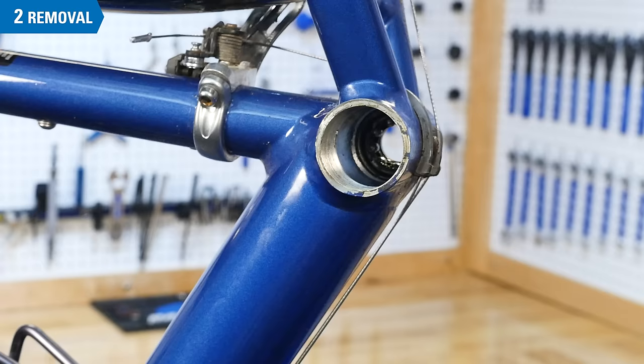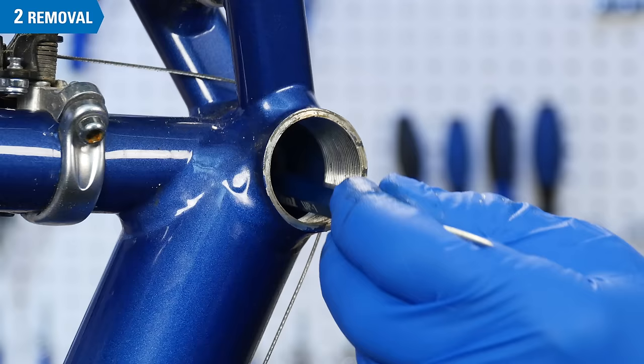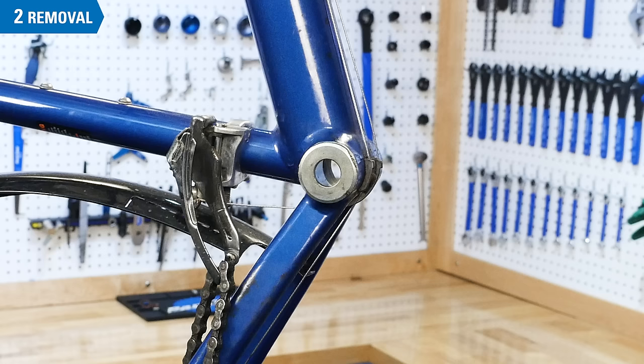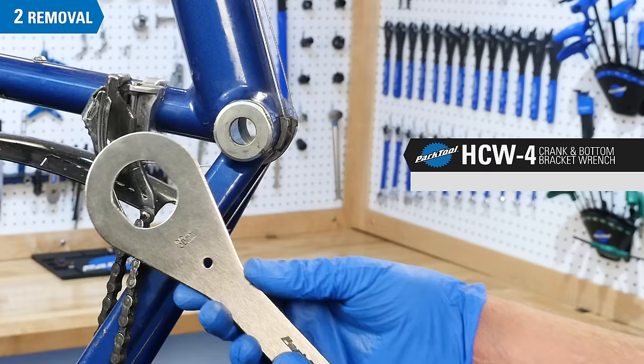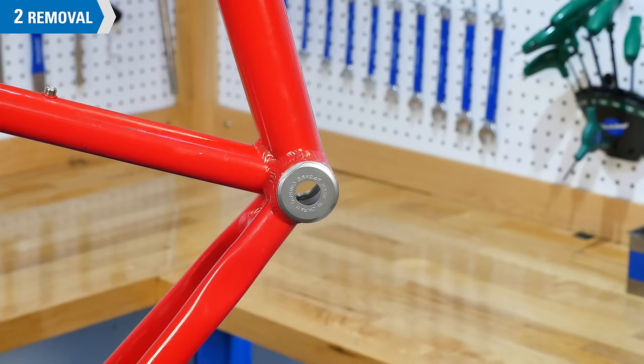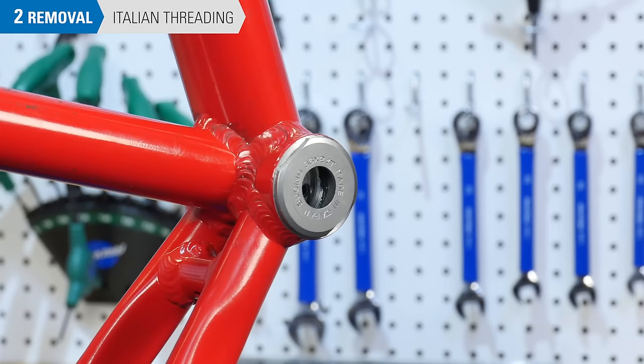Remove any protective sleeve from inside the shell. Reach through the shell and remove the drive-side bearings. The drive-side cup should also be removed to make inspection easier and to make sure it does not seize in the shell. A common drive-side cup uses 36mm wrench flats; the Park Tool product for this is the HCW4. For common BSA or English threaded bottom brackets, this is a left-hand thread — turn the tool clockwise to loosen. For bottom bracket shells using the Italian threading standard, both non-drive and drive-side are right-hand threads.